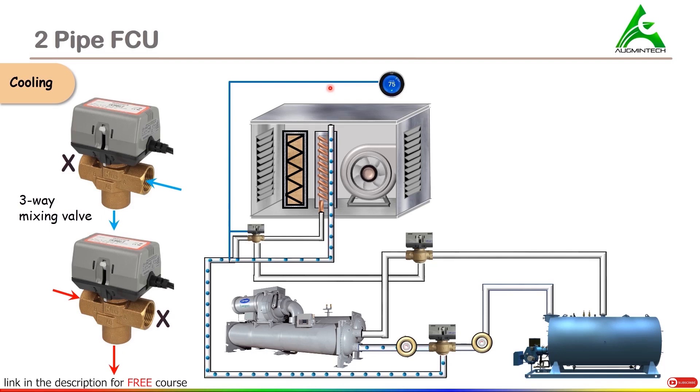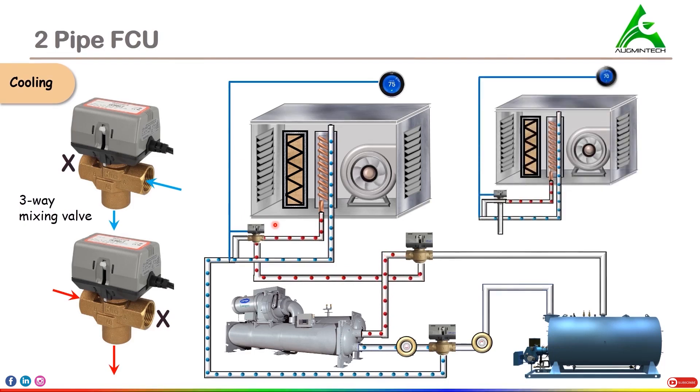As the water flows through the coil, its temperature is increased, and this hot water will now be flowing through the pipe system back into the chiller to be cooled again. When the actuator senses that the desirable temperature of 70 degrees Fahrenheit is achieved, it will shut off section A and open section B. When section A is shut off, no more flow can take place in that portion, so the water that is coming will not go that way — instead it will flow in a bypass manner. This is how cooling can be achieved using a two-pipe FCU system.